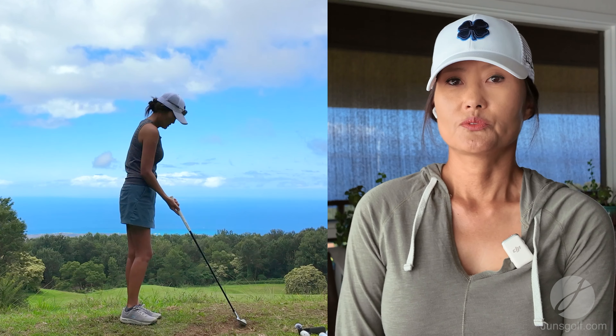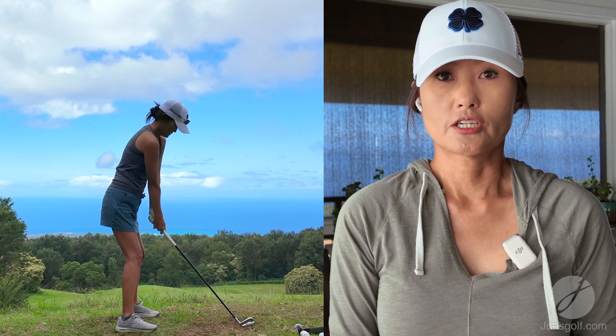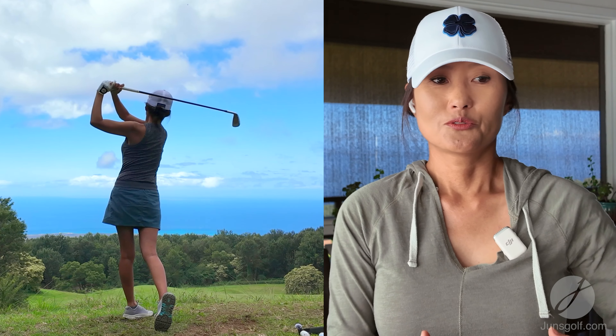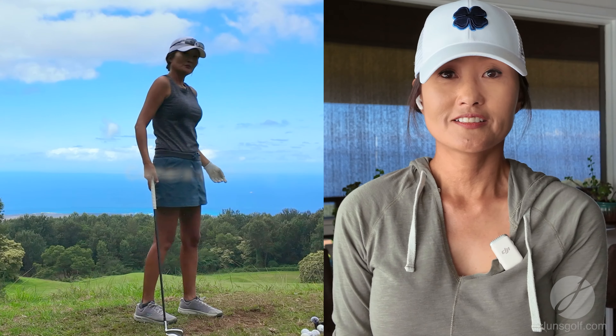There are other practices where I shape shots or go from really high floppy shots all the way down to low pitch shots with my 62 degree wedge — it's more of a creative practice.